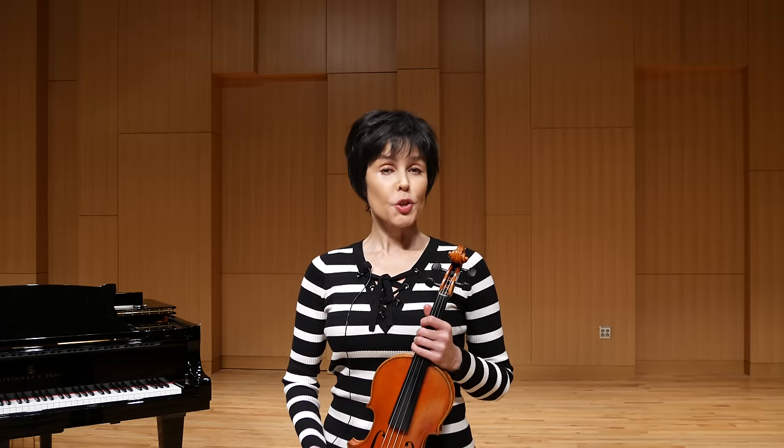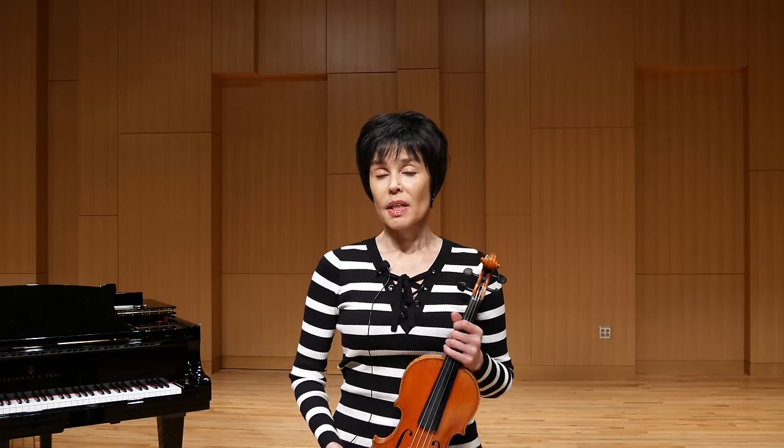Hello, this is Julia Bushkova, and today I'm going to speak on the subject of the shoulder rest — or rather, should I or shouldn't I use the shoulder rest while playing the violin?